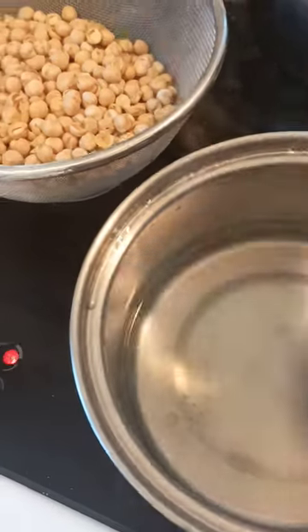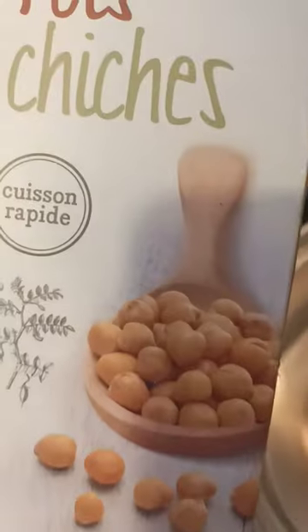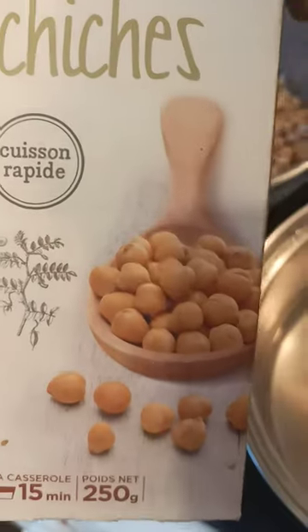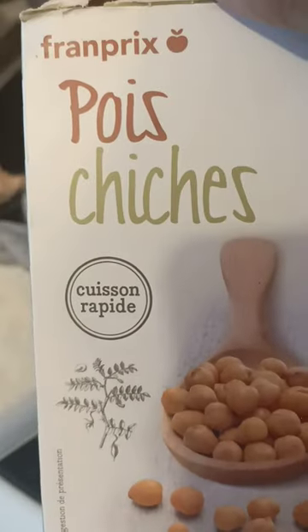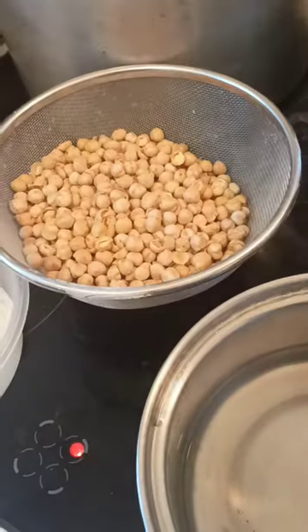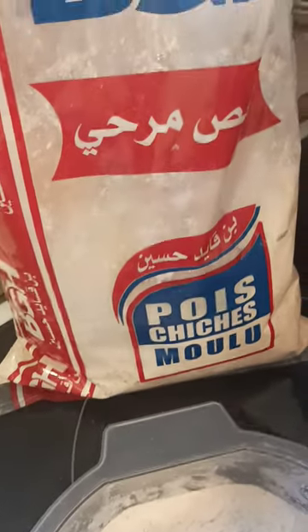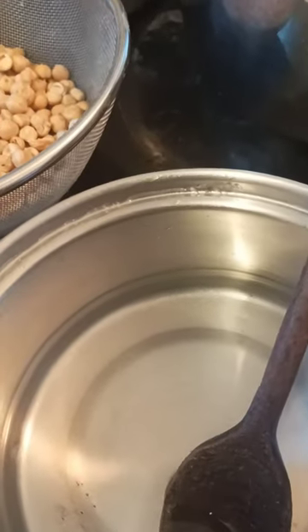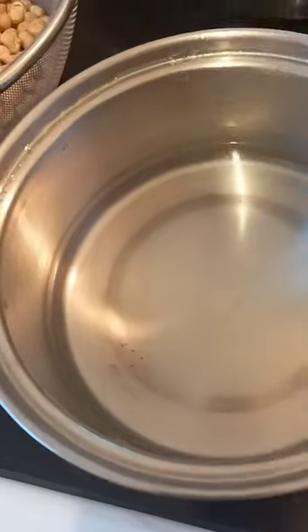Hey guys, today I will be making chickpea flour fufu. This is chickpea flour — for those of you that don't know what it looks like, this is it. It's very, very diabetics-friendly. I've often used this; I'm a diabetics patient. This is the chickpea flour — I observe that anytime I eat it, it doesn't get my mouth dried up and I don't drink a lot of water.